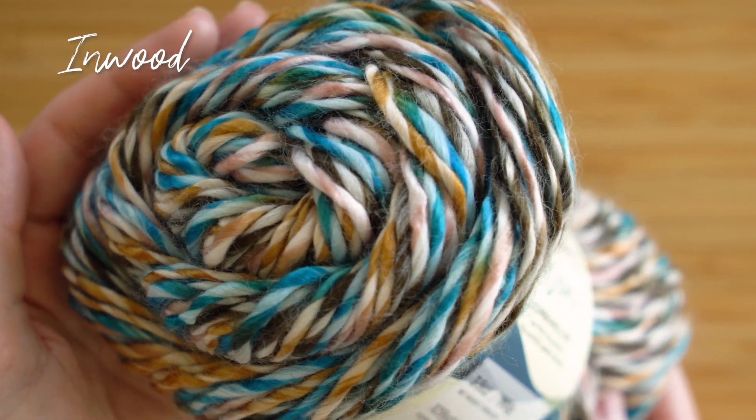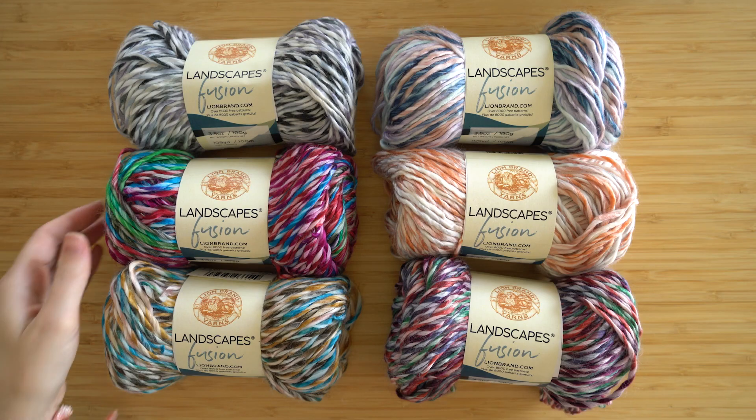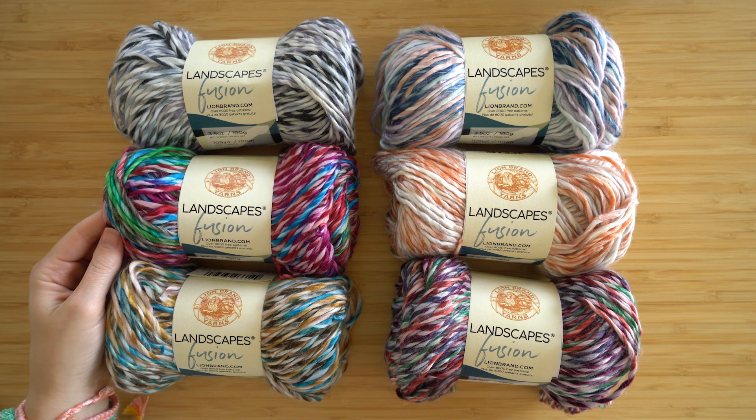This is a worsted weight yarn and there's 109 yards in each ball. Let me show you how this yarn looks when it's worked up — I think you're really going to like it.